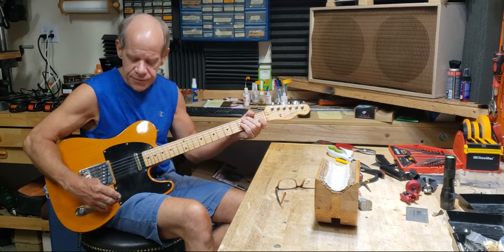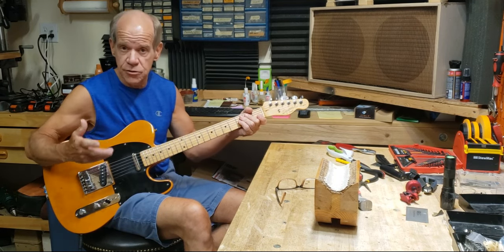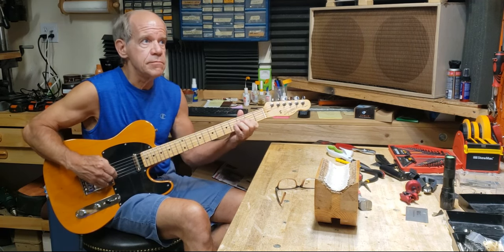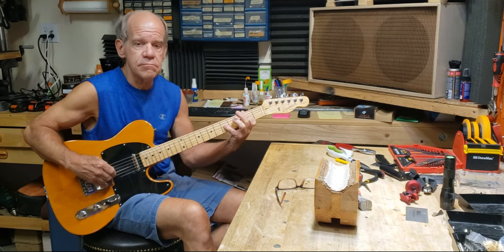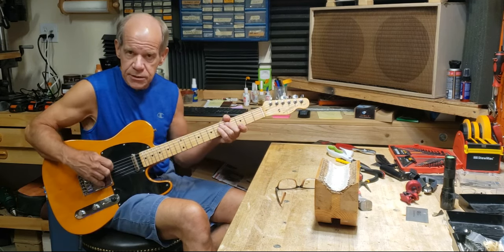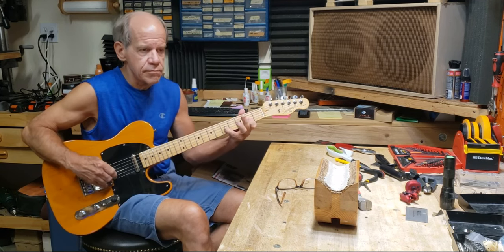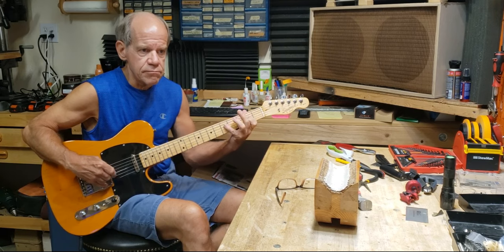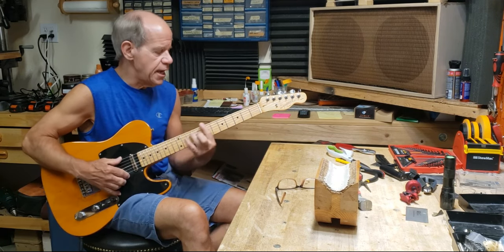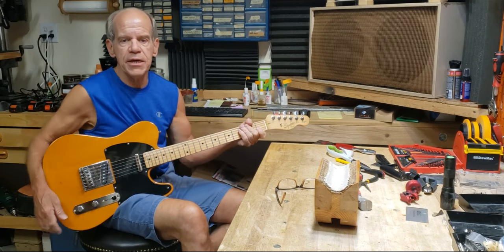Just to give you an example of the difference: if you put both pickups together in parallel, which is the normal two pickup Tele position — but when you do the series and cause them to become like a humbucker, you've got that nice, big sound.